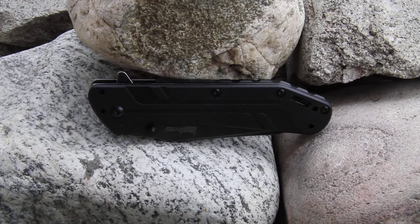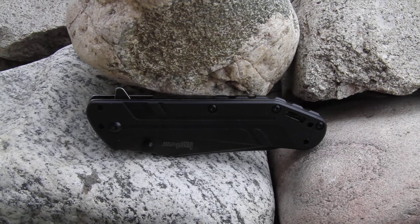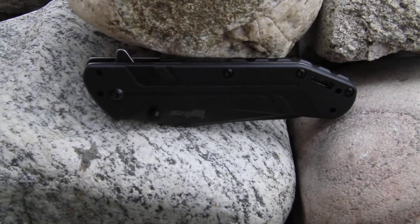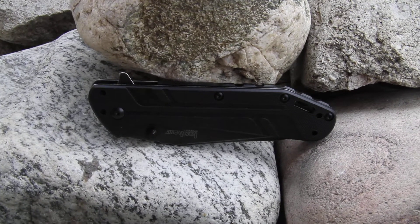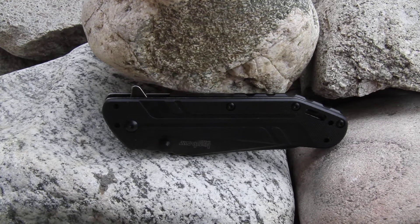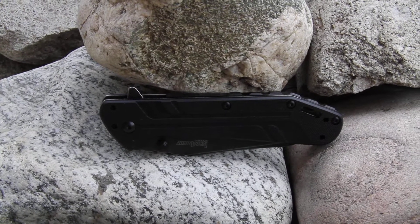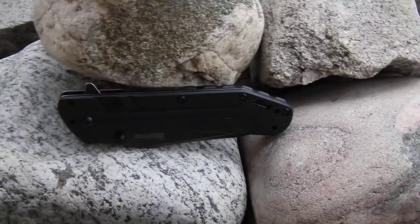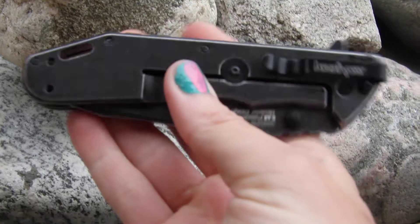This is the Kershaw Thermite Black Wash knife, model 3880 BW. As you can see, it has nice G10 scales on the handle. It is a 410 steel back with the black wash finish — let me show you the backside of that black wash finish.